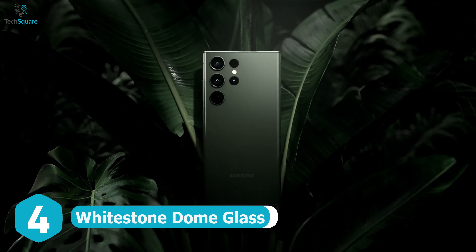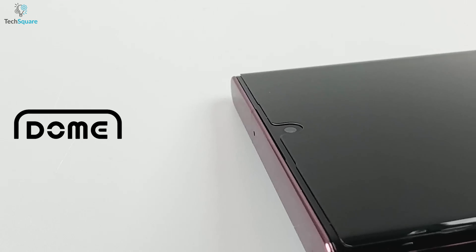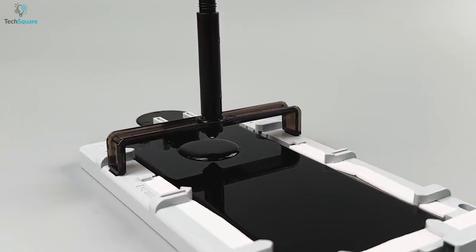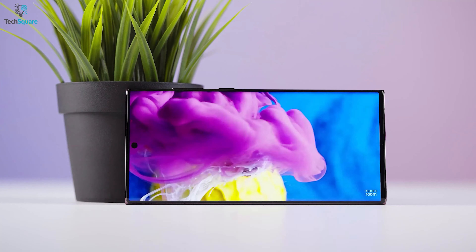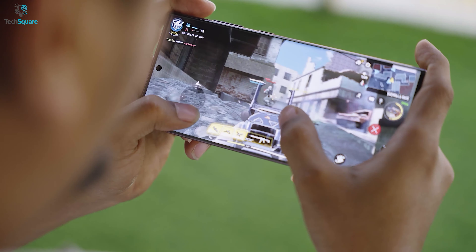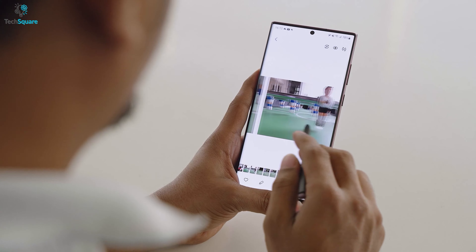Increase the protection of your Galaxy S23 Ultra with the innovative Whitestone Dome Glass Screen Protector. This exceptional screen protector is unlike any other, thanks to its exclusive liquid dispersion technology. Say goodbye to bulky and noticeable screen protectors as the Whitestone Dome Glass adheres seamlessly to your device, making it seem as though it's not even there. It's made from top-notch 9H tempered glass that's scratch-resistant and shatter-proof, safeguarding your phone from daily wear and tear.